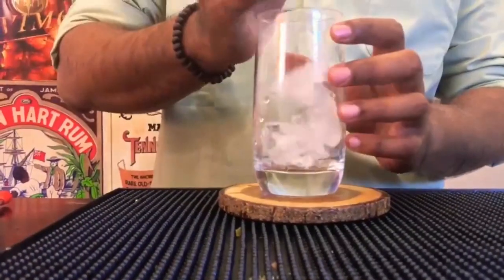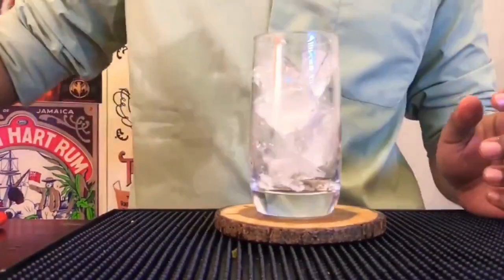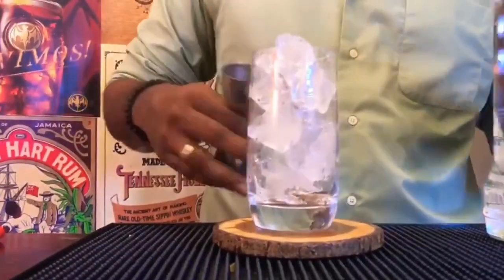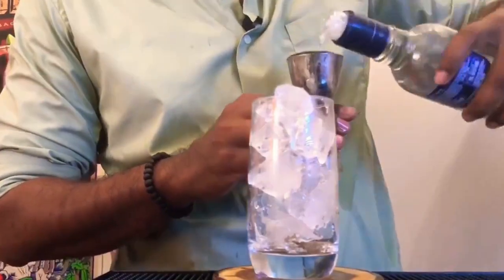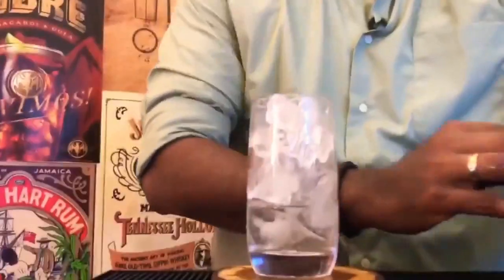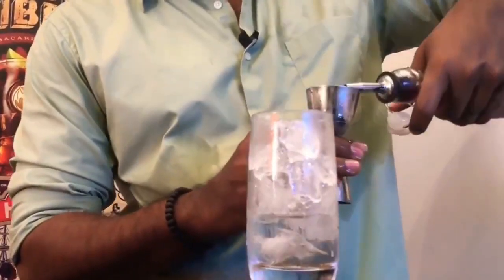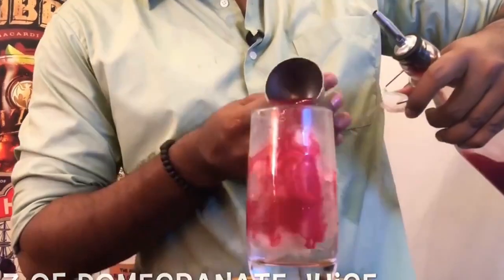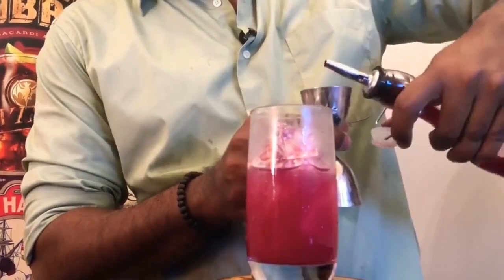First, fill your Collins glass with ice — fill it till the top. Now, measure out 2 ounces of vodka. Now, measure out 3 ounces of either pomegranate juice or cranberry juice. I just figured that pomegranate juice is easily available, and we will use that — 3 ounces of pomegranate juice.